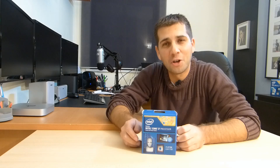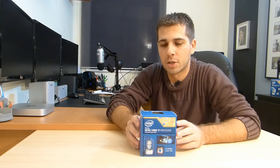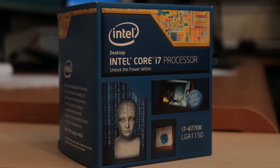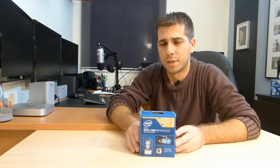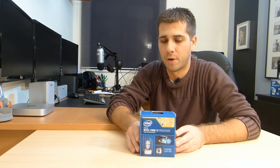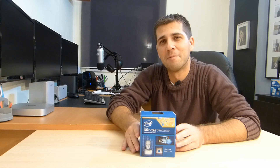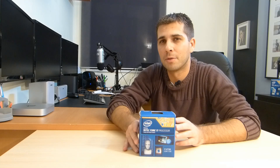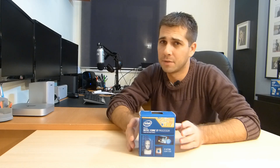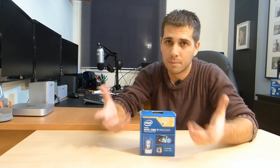Hey guys and welcome. This is not another unboxing and overview — this video is about my decision and my opinion regarding this CPU, which is the 4770K, and the other option that I pondered buying, which was the 4930K Ivy Bridge-E with 6 cores and 12 threads. As a video editor and motion graphics designer, that's what I'll be talking about in this video.